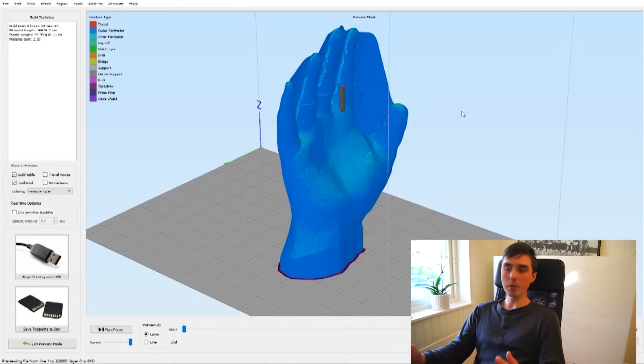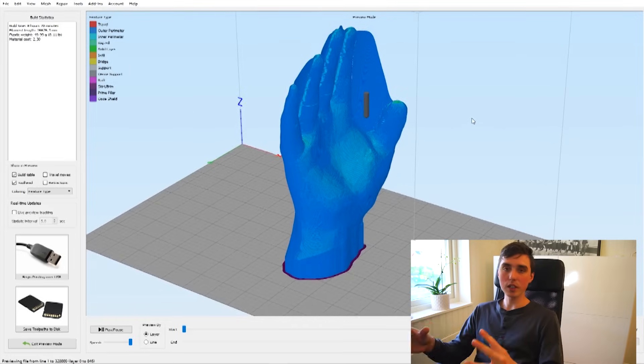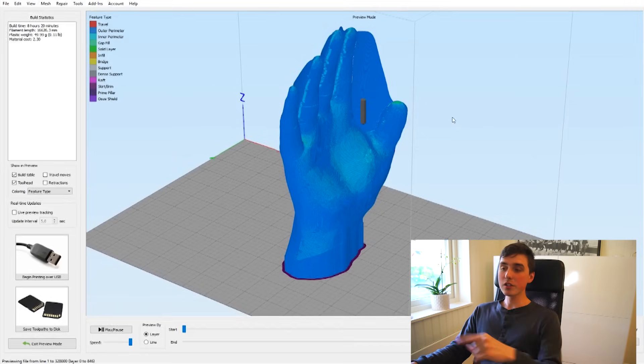So here we are in Simplify3D, and I'm going to make a small experiment. The Wolverine glove was printed with two perimeters — when printing something hollow, that indicates how thick an object is, the wall thickness. I would like to print the webbed gloves with only one perimeter, so let me change it so you can see what it looks like.